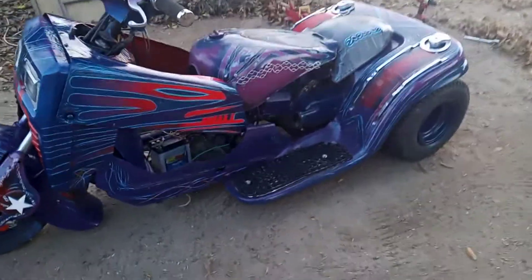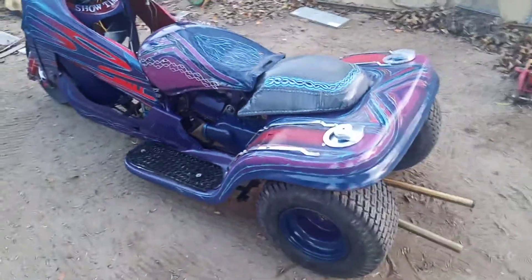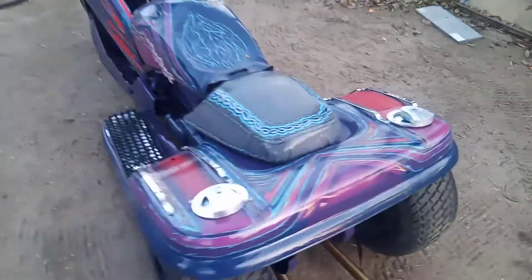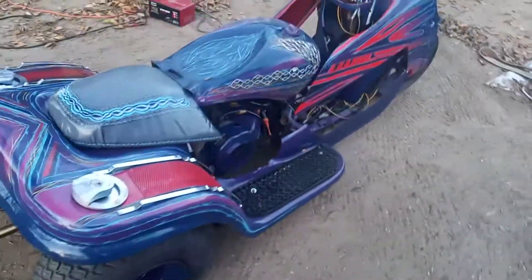It started off as a moped a long time ago. Anyway, I painted it — it's not the best, but hey, it's okay for now.